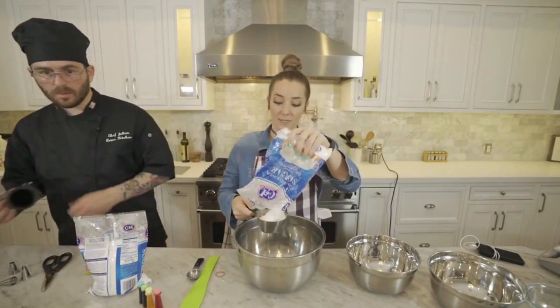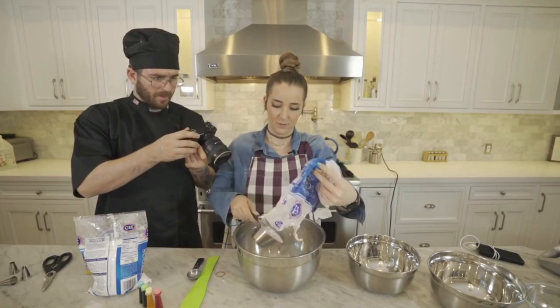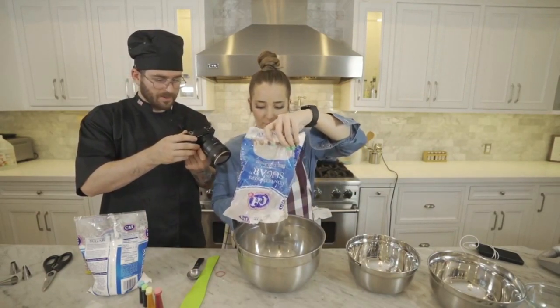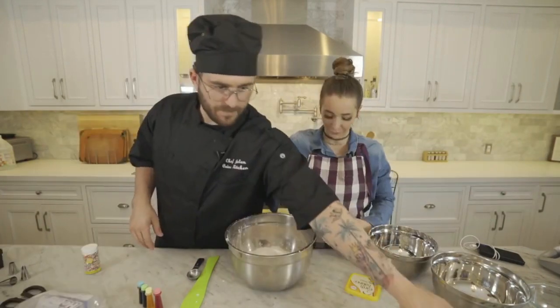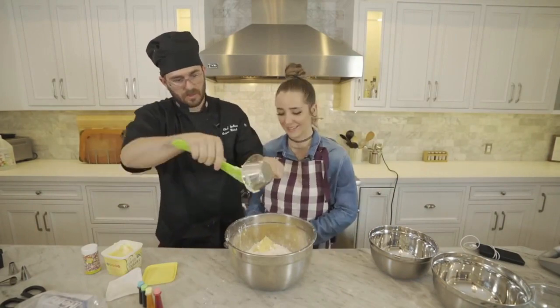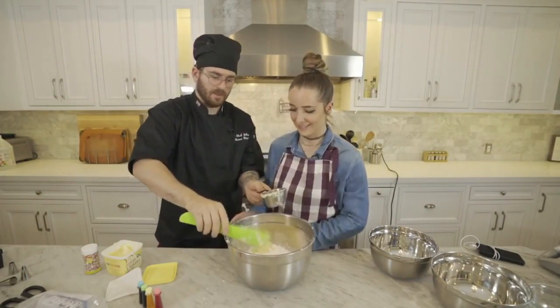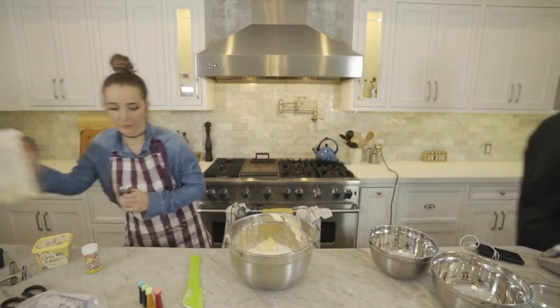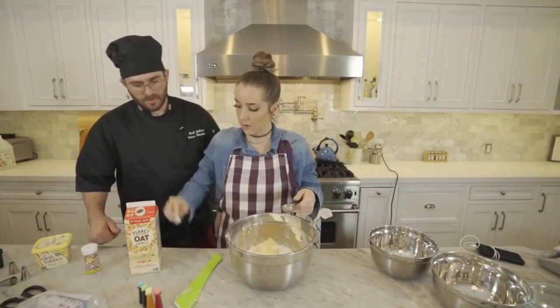Powdered sugar is so fun to look at. Oh my god, four and a half cups. Honestly I'm so blown away that this has no calories. A cup of vegan butter — no big deal. Say hello to the Stairmaster, me. Babe, that's not helpful. I do what I do and you do what you can do about it. Oat milk and I need vanilla.